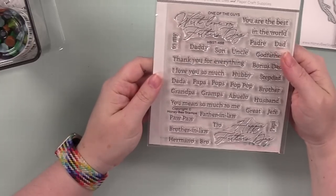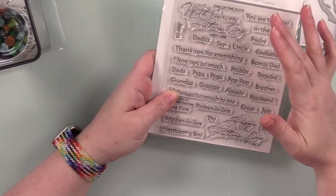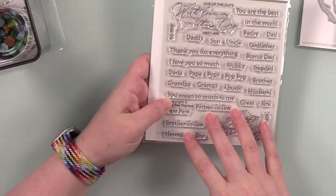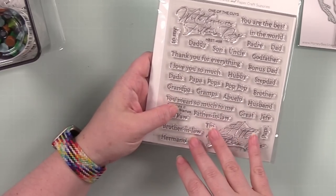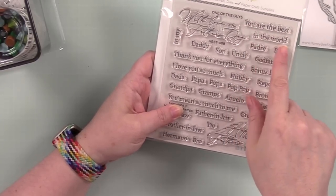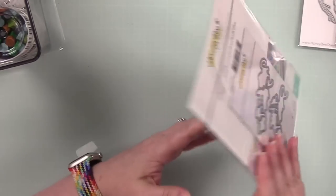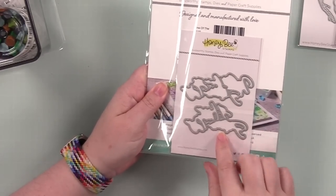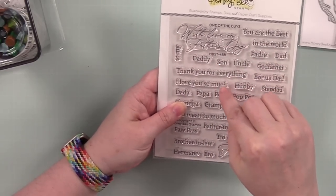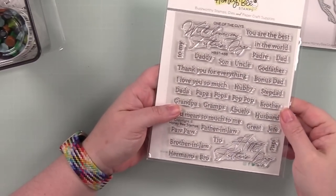Then we've got another sentiment set — this is 'One of the Guys.' You've got two scripty fonts for Father's Day and then a ton of different little phrases, nicknames, and things like that, including 'you are the best in the world,' 'you mean so much to me,' and loads of other options. The coordinating die set for this one is just two dies to die-cut the scripty sentiments — everything else you can trim with your paper trimmer or use a sentiment wafer die.